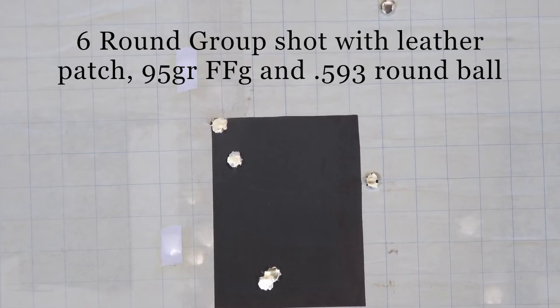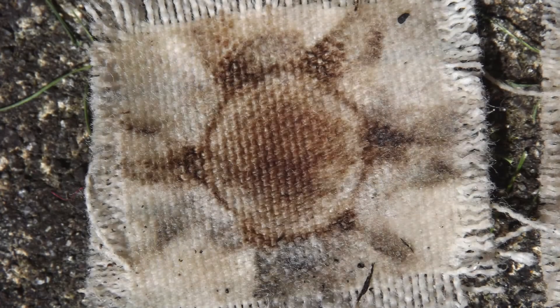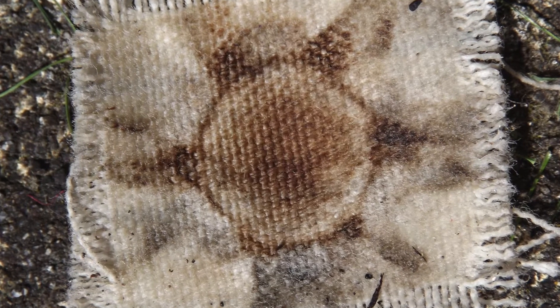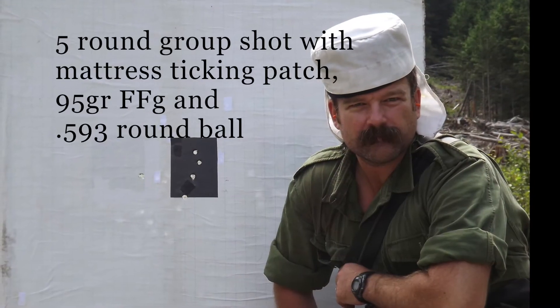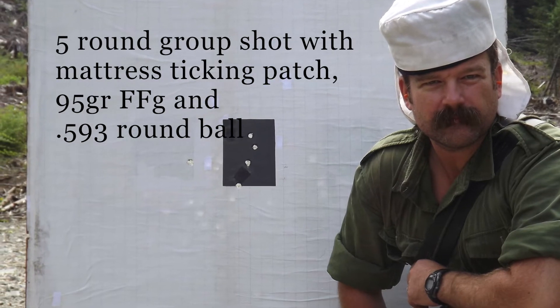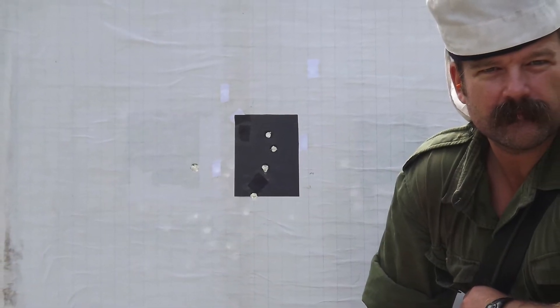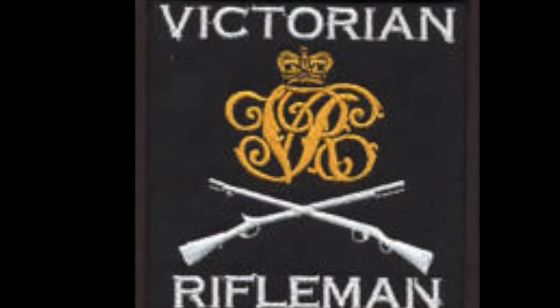Not too bad if we discount the flyer at the top right. Immediately after, a group was shot using my typical mattress ticking patching, which would form the basis of comparison with that shot with the leather patch. Of course this test was not very comprehensive, but the results with the regular cloth patching material showed a slight improvement in accuracy over that shot with the leather patch. Given the cheapness and availability of the cloth, I think I'll stick to it.